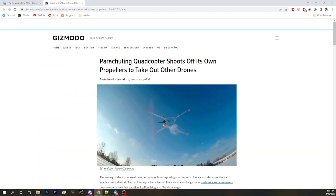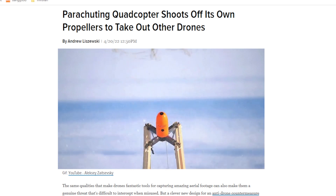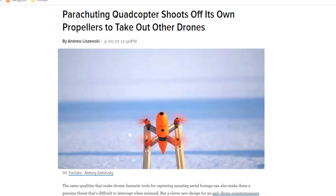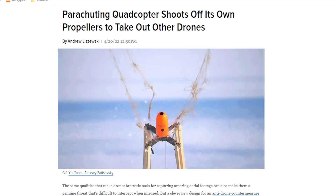Speaking of which, how would you shoot down a drone anyway? Well, one of the ways you could do it is with another drone. They've got a new quadcopter design that's pretty cheap, and basically the quadcopter sacrifices itself and throws the propellers off to tackle a racing drone or whatever drone they're trying to take out. It can fly to the target, chase it, and then strike it.